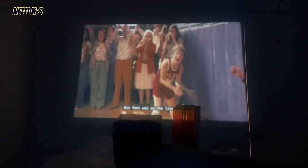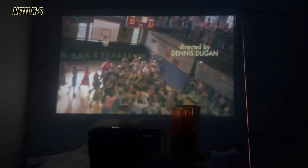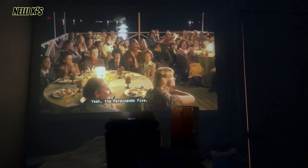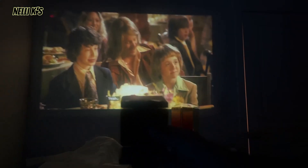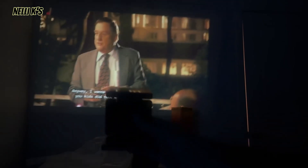I wanted to show you what it looks like with the screen a bit further away. As you can see, it still feels very clear — it's pretty awesome. It's super clear especially in the dark. If it is light outside, you don't see the screen very well unless it's pretty close. But in a dark room like this, you can put it far away and the screen remains very clear.